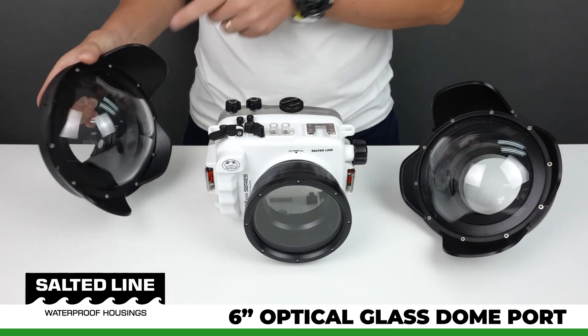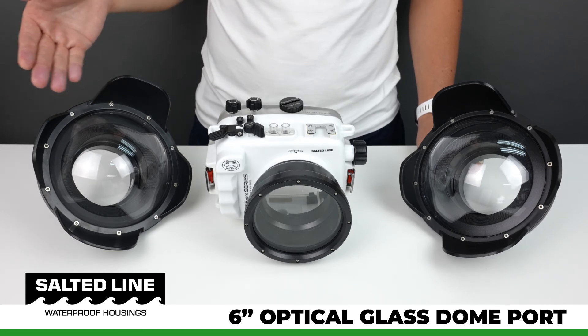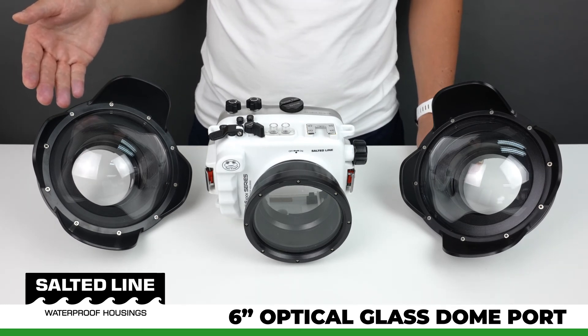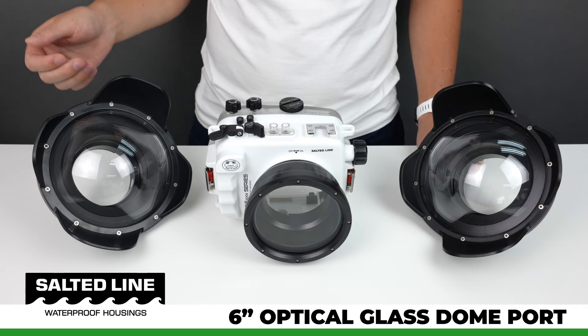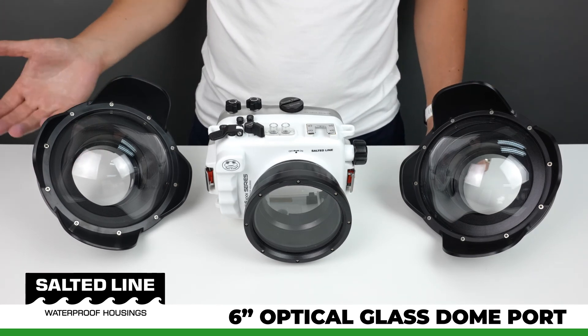However, if the lens sits slightly up front or slightly back, then you will have a little bit of distortion regardless of whether you are using a glass or acrylic dome port.